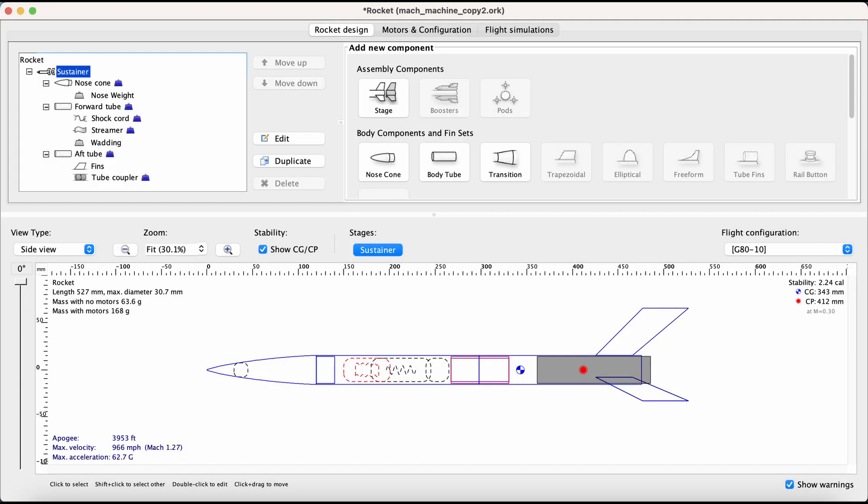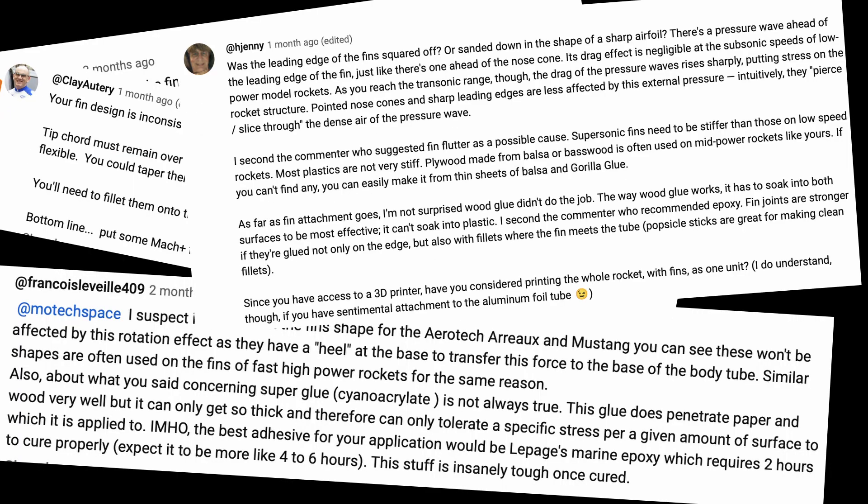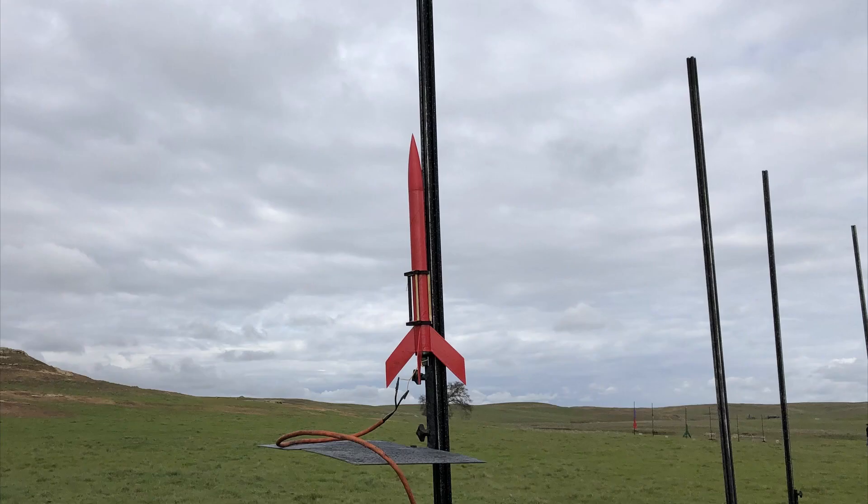I redesigned the rocket in the OpenRocket simulator to have balsa wood fins that would be airfoiled, papered, and filleted. It also had a von Karman nose cone, which is better for supersonic flight than the ogive used in the original design. This was an improvement, but it was still pretty bad. Around this time, the original Mach Machines video started picking up speed and getting lots of views. People were telling me the most likely cause of the fins breaking off was aerodynamic flutter, which makes sense. The fins in the original design and the current design at the time were pretty big and would cause a lot of flutter.